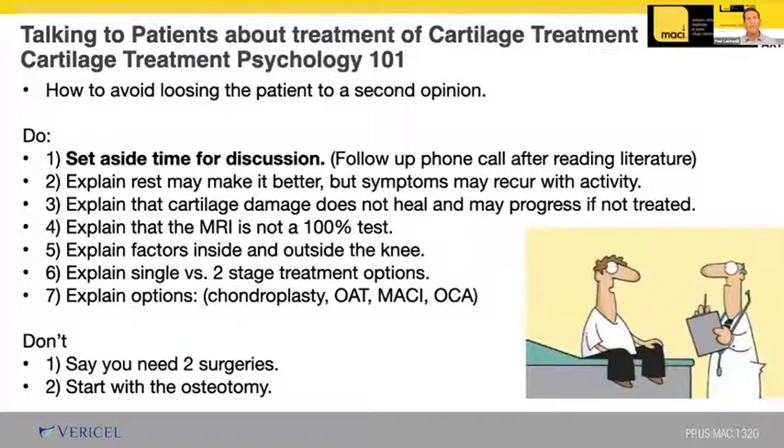When discussing cartilage lesions with patients, I tell fellows this is cartilage treatment psychology 101 — how to avoid losing a patient to a second opinion. First and foremost, you've got to set aside time. This is not a two or three minute discussion from the edge of the doorway. You've got to sit down with the patient and really explain things. I'll often offer a follow-up phone call because there's so much information you can't always cover it in the office.